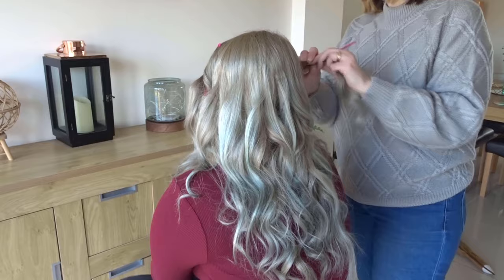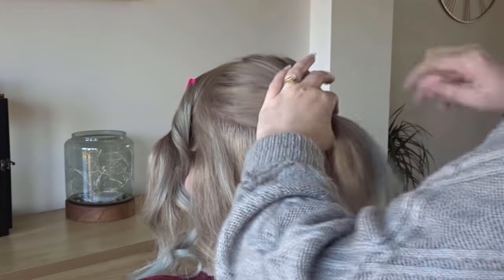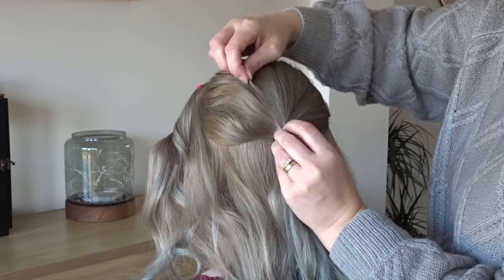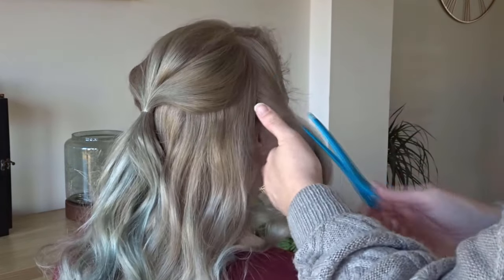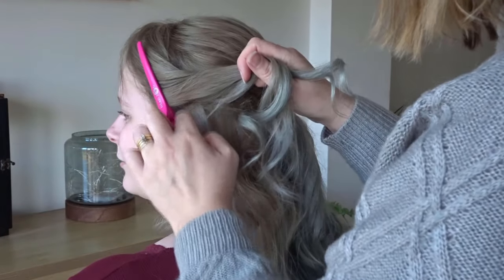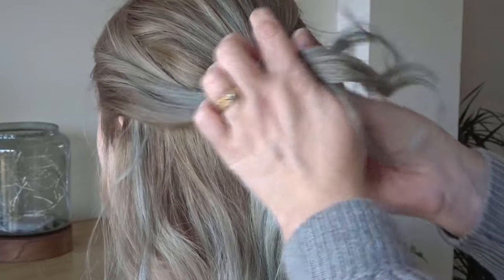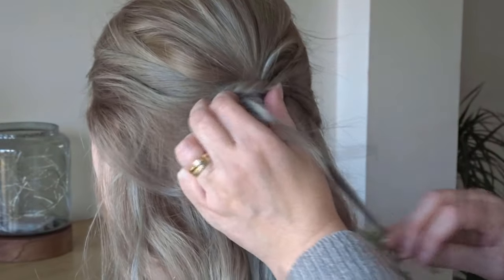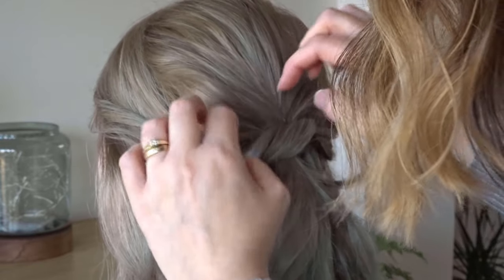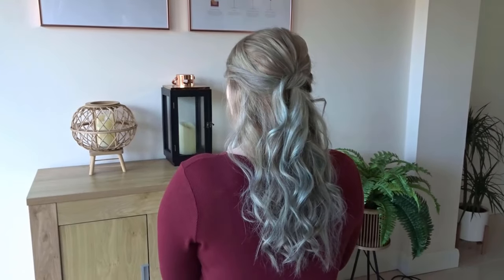And then I'm going to repeat this on the opposite side. Next, we're just going to gather up the crown and tie this off in a clear elastic band. Use your fingers to gently pinch and pull so it's nice and messy. Release those side sections and bring them both to the back of the head. Really simply, we're just going to tie these in a knot as if you were tying your shoelaces. To keep this secure, just push a bobby pin through the centre of that knot and then gently loosen everything up by pinching and pulling. And it really is that simple. Here's the third hairstyle complete.